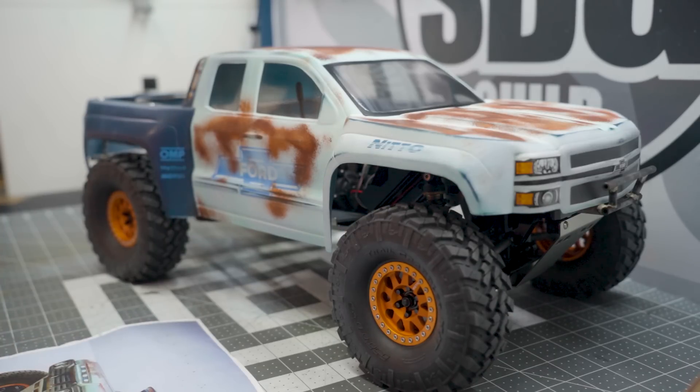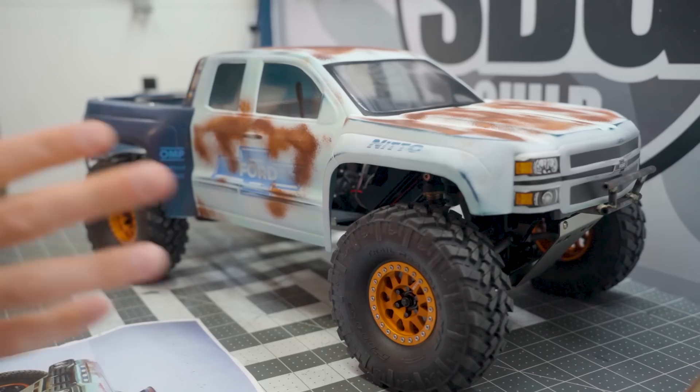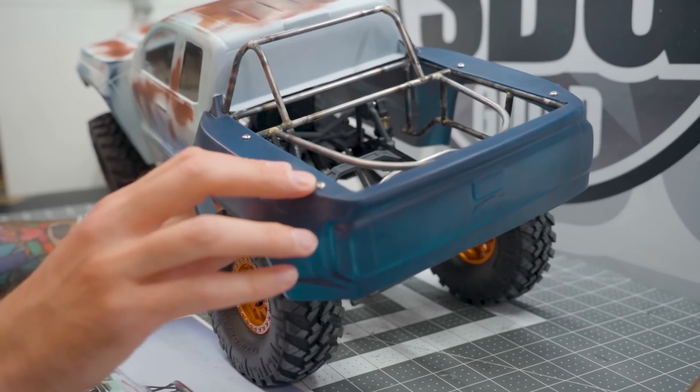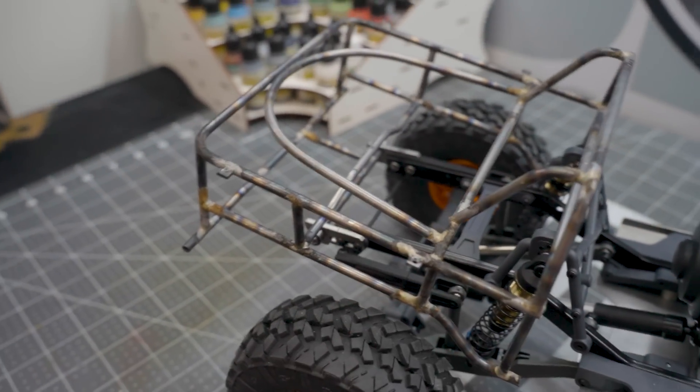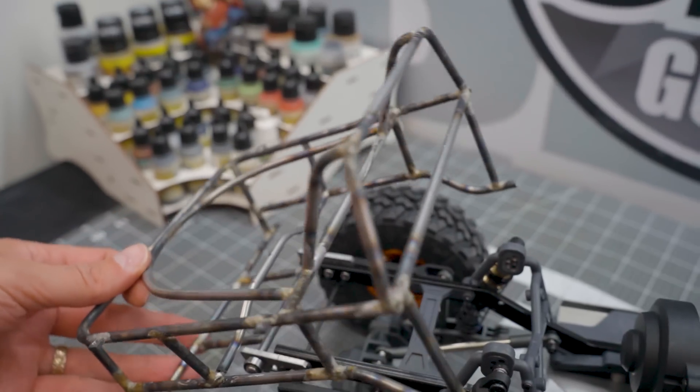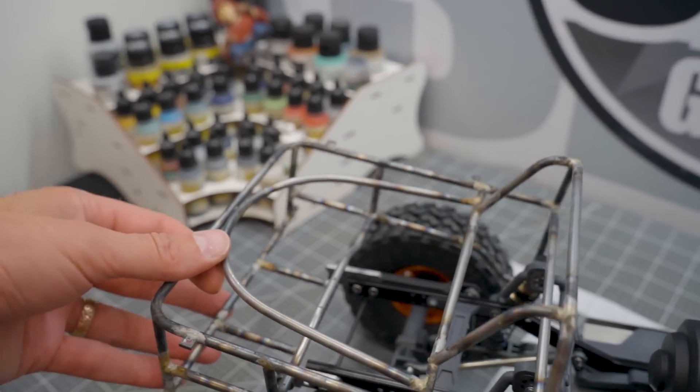There is a lot more to do. This is sort of not 'hey, it's done' — this is more of a 'hey, I started it.' I did some modifications. I cut out the rear bed and built myself a metal cage. I brazed this using scale metal supplies from Scale Metal Supplies, and built this whole hinged back cage for the body.